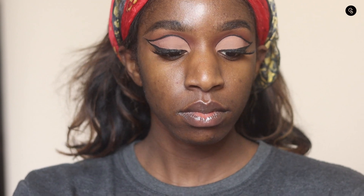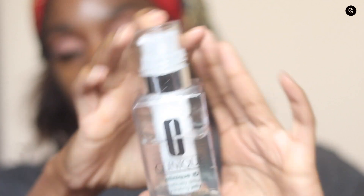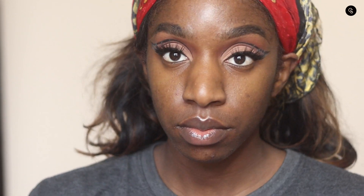Hey y'all, so to get started I want to show you all my prep this time before the primer, because that's going to kind of impact how I do this review. First, I'm going to moisturize using the Clinique ID moisturizer. Basically, you can go into Clinique and get a customized moisturizer based on your skin concerns. My skin concern is oily skin and dark marks, so that's what my moisturizer is designed to treat.